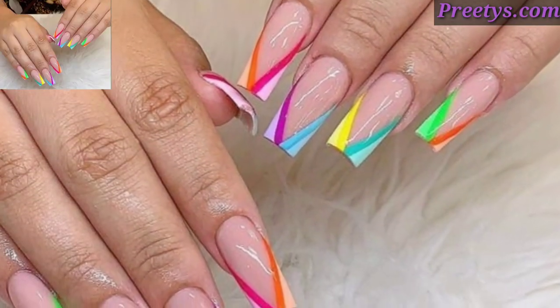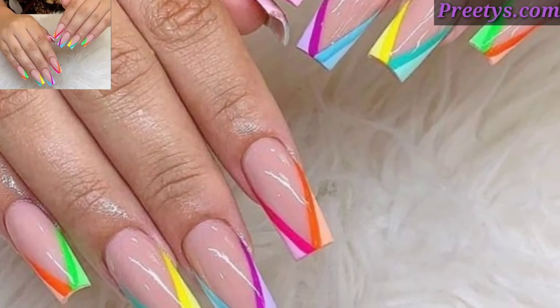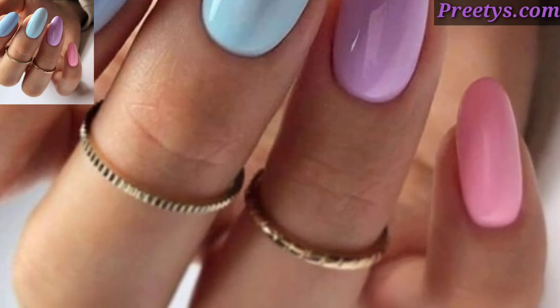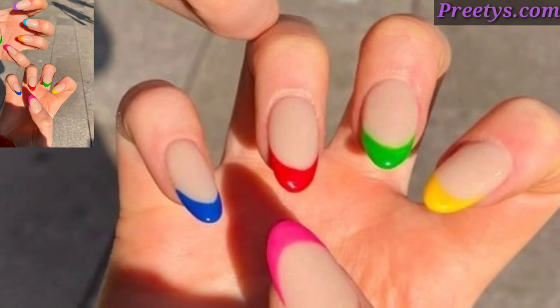Today I'm sharing this video of multi-color nail art design ideas. Feel free to mix and match these ideas or add your own twist to create a customized multi-color nail art look that reflects your personality and style.